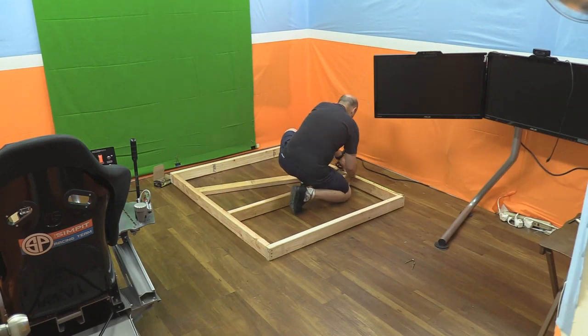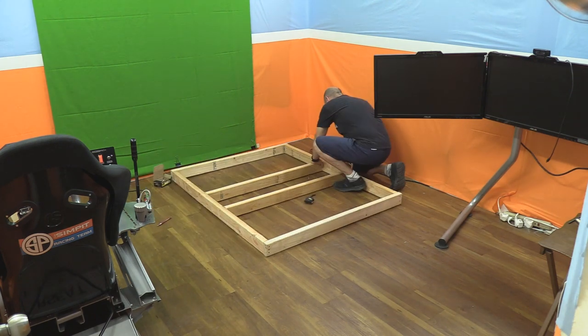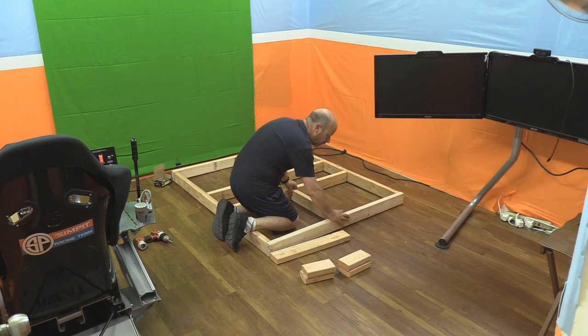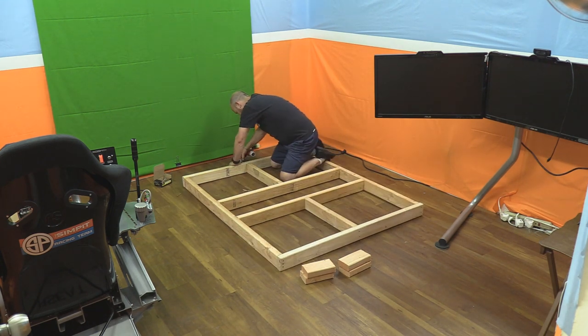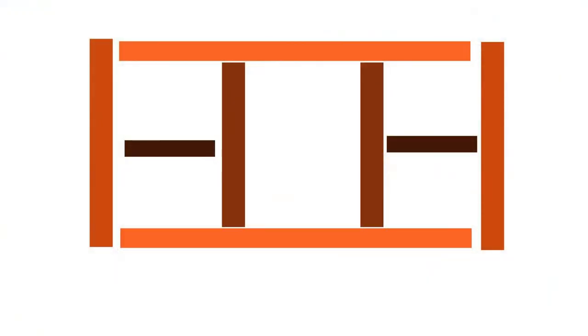Next I installed a cross brace with the 45-inch two-by-fours. In the short direction I installed them at 22 inches from the top and bottom of the box — eight wood screws later and that step is complete. The smallest pieces were the 22-inch two-by-fours to brace those cross braces. I centered them at 24 inches side-to-side in the up-and-down direction to the cross braces, and then eight wood screws later both of those were installed.